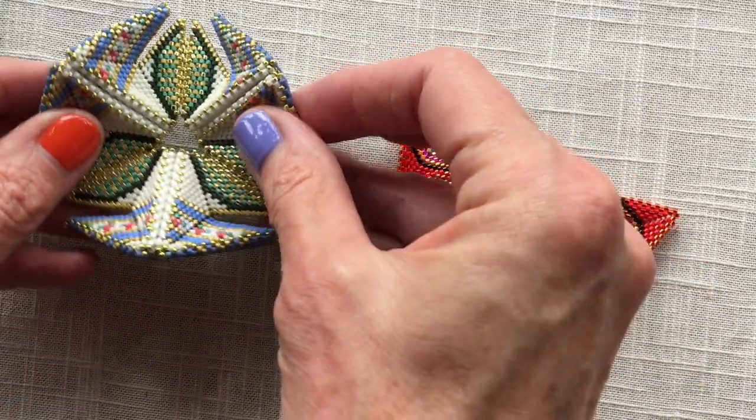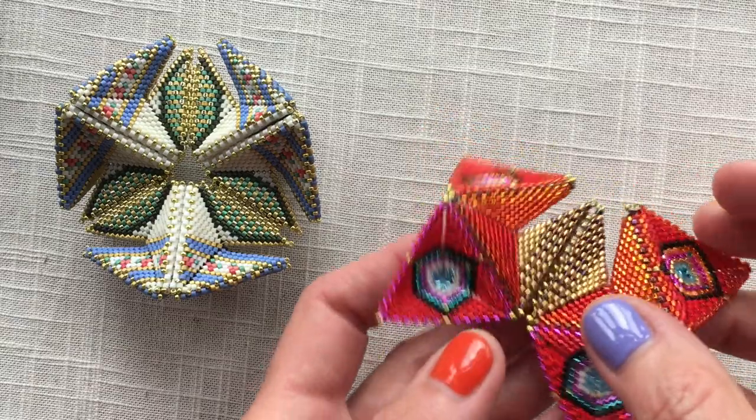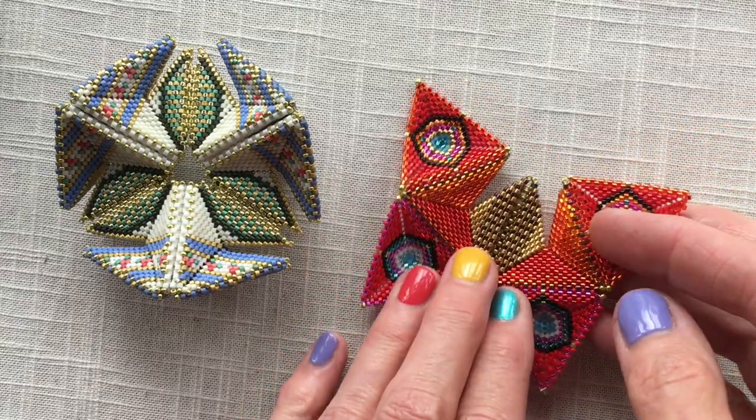This is not a tutorial to make the machine because this is one of our advanced projects. This is just a quick note to show you how to assemble the butterfly.